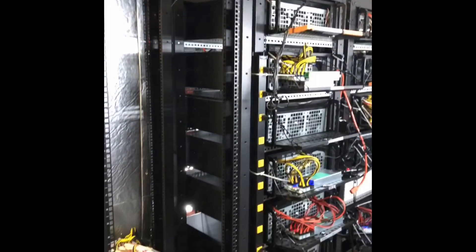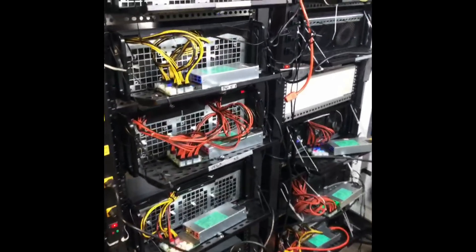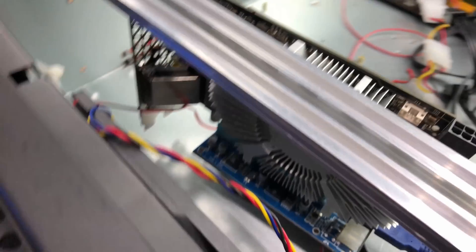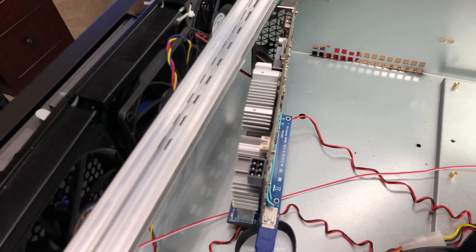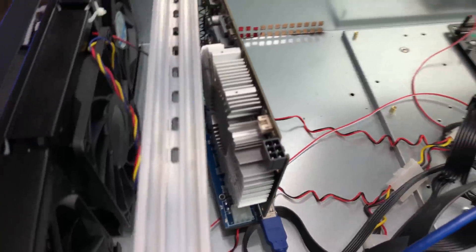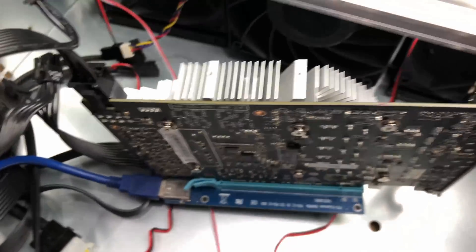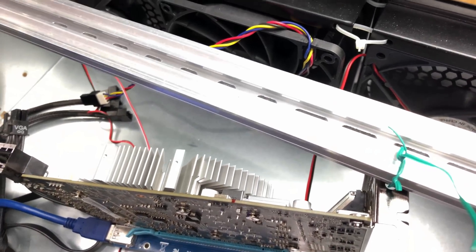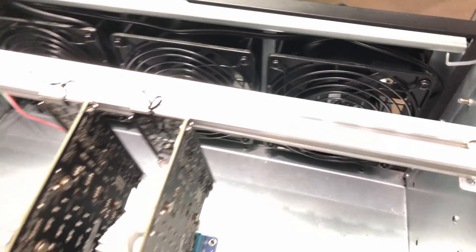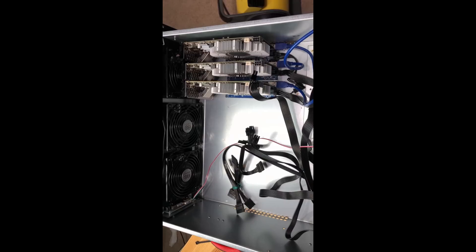A reference style card has straight fins on the heat sink meant to have air blown through it in one direction, but this star-style heat sink is meant for air to blow down onto it — so that was going to be a challenge in this fanless rig build since fans blow in one direction from the front of the case. We went ahead and popped one card in to test it, placed it perpendicular to the fans to ensure plenty of airflow, and got a baseline reading of about 49 degrees Celsius in an AC-controlled environment.